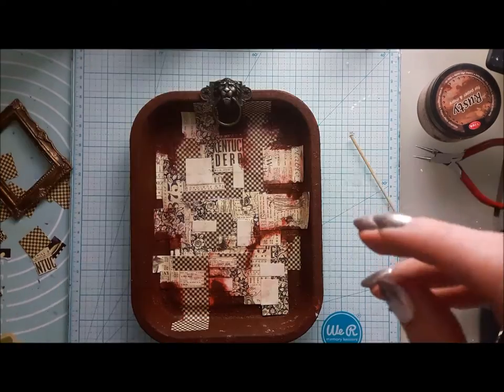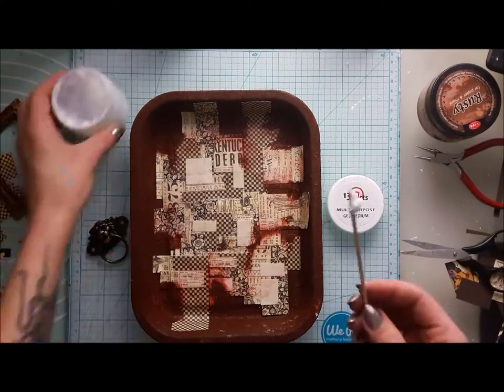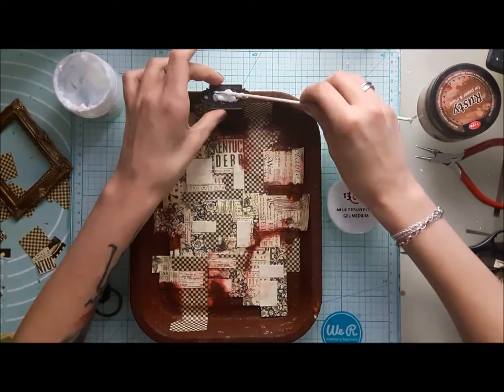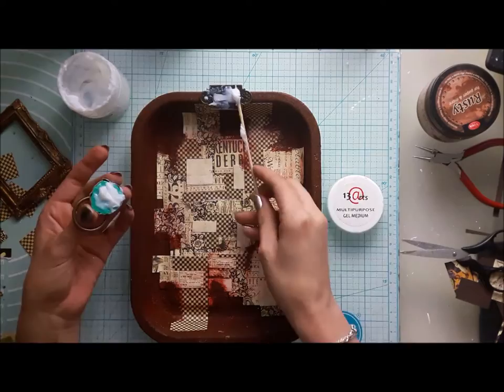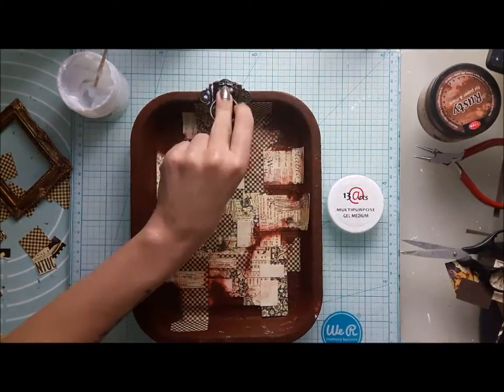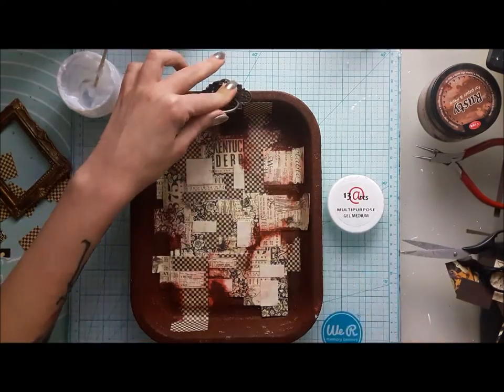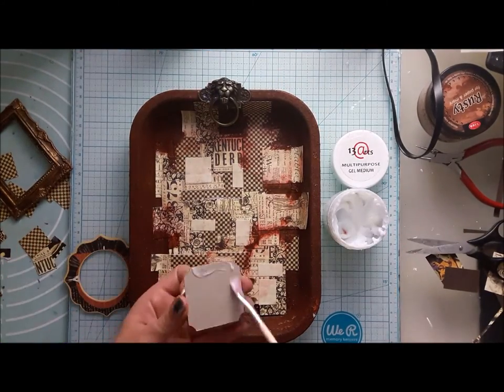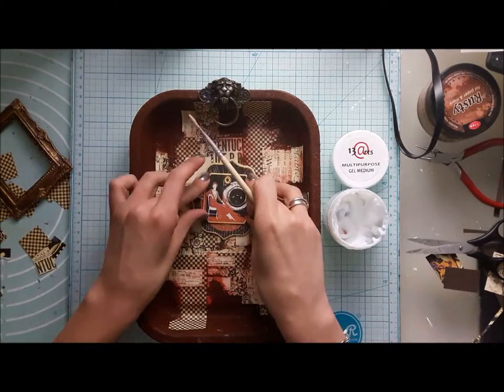When the background is done I'm starting with some elements. I stick most of them with 3D GeoMedium — it's a really heavy gel and it will stick really nicely. This green thing inside the lionhead I just fill with air-drying clay to have a better grip for my embellishments.